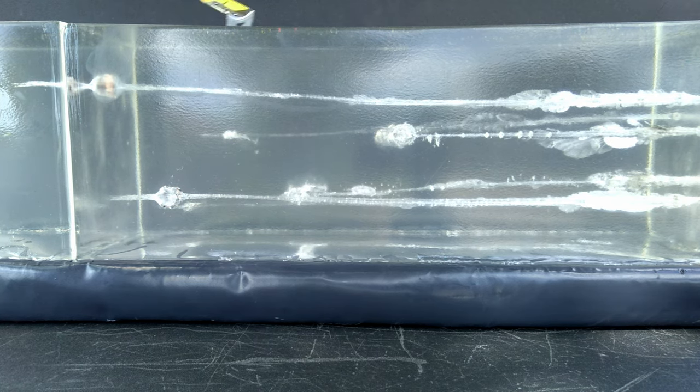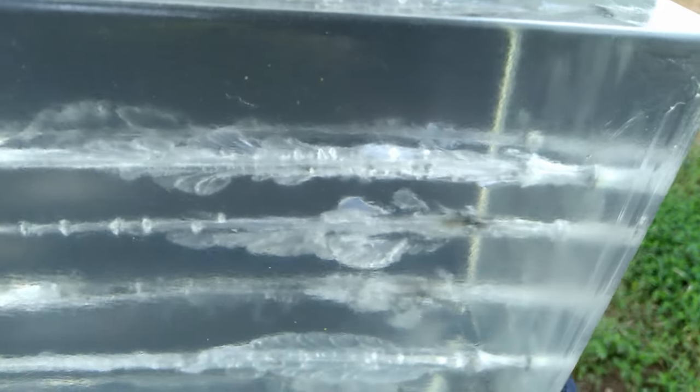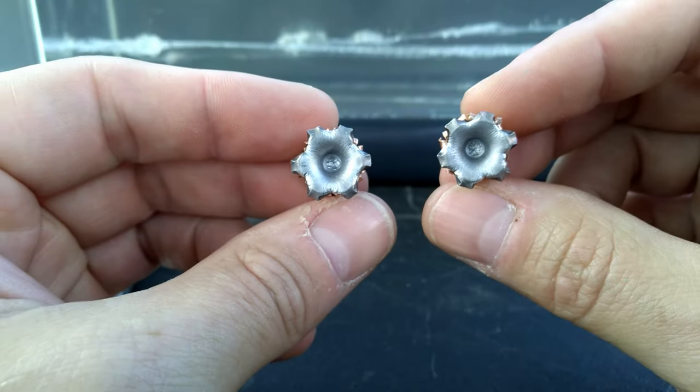I want to give you a quick look before I pull the projectiles. The one on top from the Taurus Commander shows really nice wound action, travels all the way down into the second block, and is turned around backwards. The one on the bottom from the five inch Rock Island shows a very nice wound channel with disruption throughout, stopped right at the edge of that first block, and you can already see some pretty nice expansion.